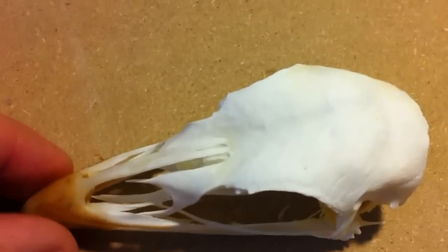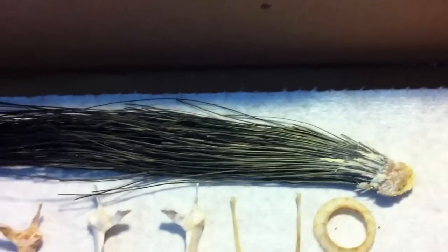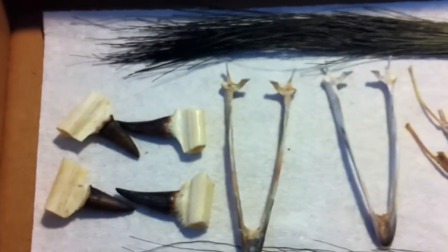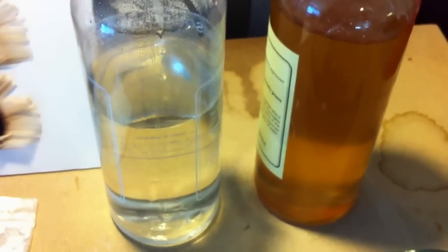Another thing with boiling skulls is that you tend to get a lot of bone separation and bone loss. You'll also lose the sclerotic eye rings. Turkey skulls, bird skulls, duck skulls, pheasant skulls — they're extremely delicate. If you want to do it right, don't boil them. Use beetles and proper degreasing technique.